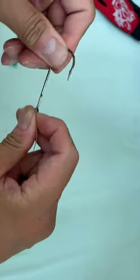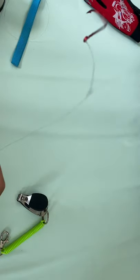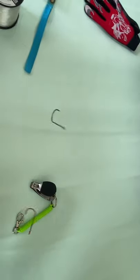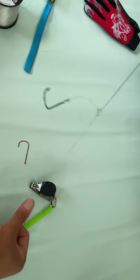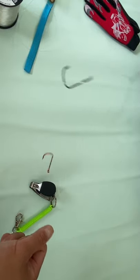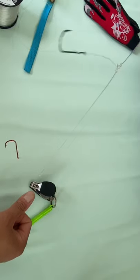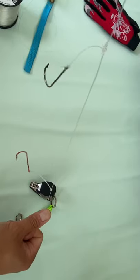And there you go — two dropper loops, a complete double loop rig. You can put fresh bait or artificial grubs on it. Hope this catches you some fish! If it was helpful, hit that like button and subscribe — I'm going to make more videos like this with all kinds of rig combinations I've come up with.